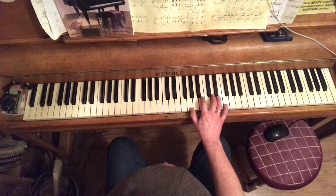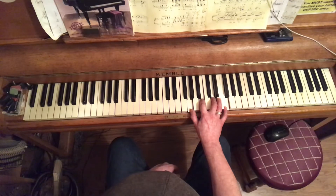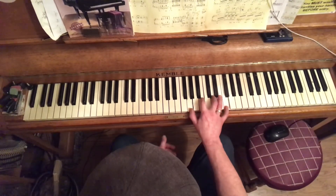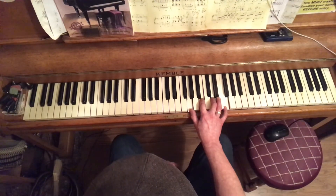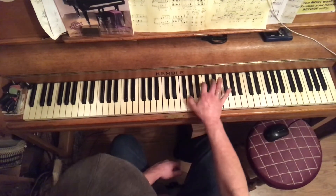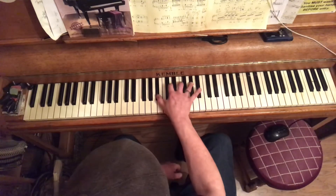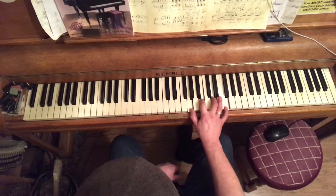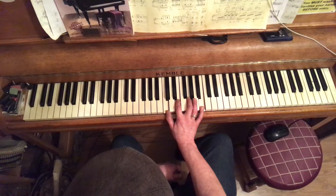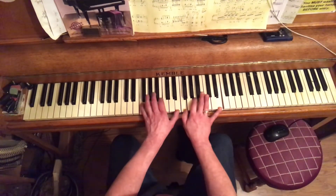Chord 5 is G7, or to give it its full name, G dominant 7 — normally just called G7. There's only one dominant chord in every major scale and it's always chord 5. It has a noticeably different, more 'pushy' sound compared to the major 7 chords, and it wants to resolve — ideally to chord 1, though it can go anywhere.